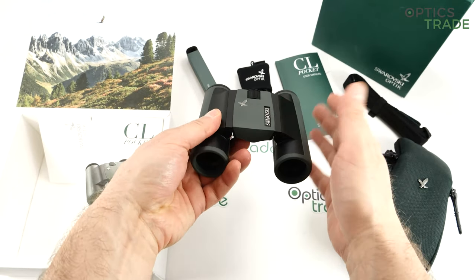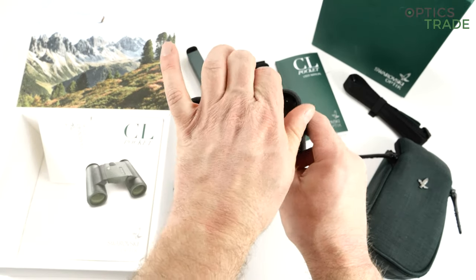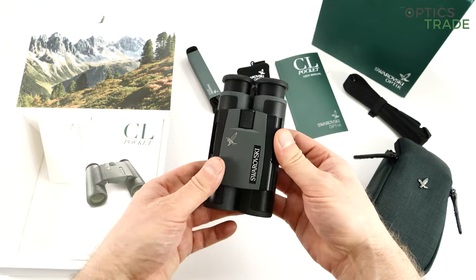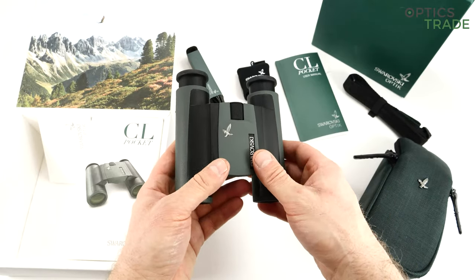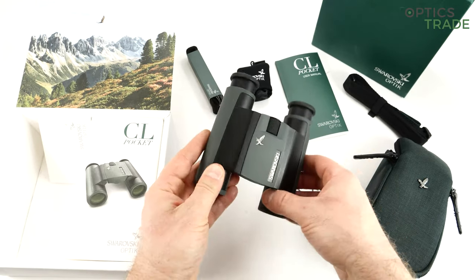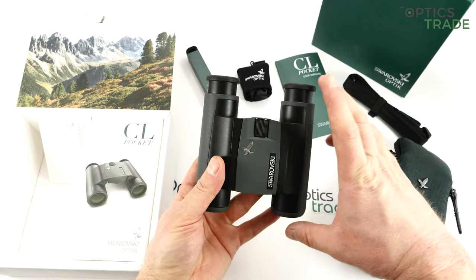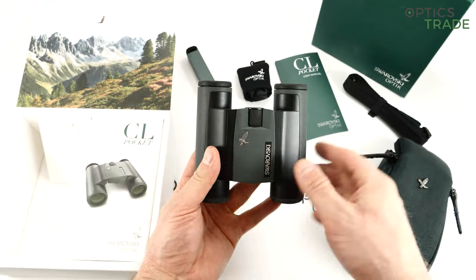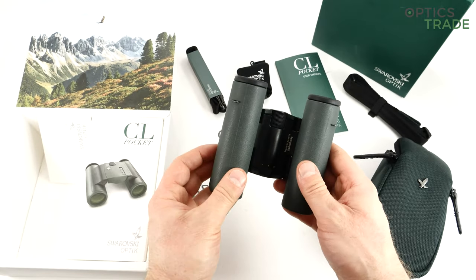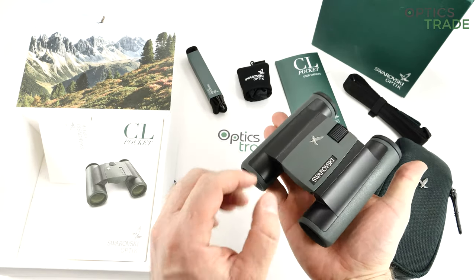With the dual hinge design you can also have a wide variety of interpupillary distances. Everything else is covered in green rubber, Swarovski's standard color. They are fully waterproofed down to 4 meters, filled with nitrogen, and work from minus 25 to plus 55 degrees. They are approximately 11 centimeters in height and 10 centimeters in width — almost square. They come with a 10-year warranty, made in Austria, and weigh around 350 grams.